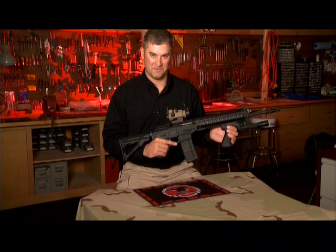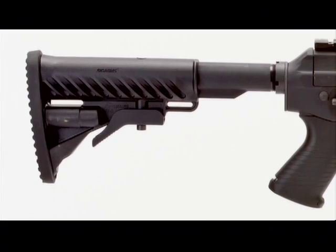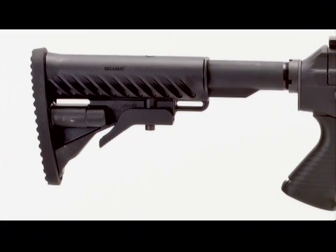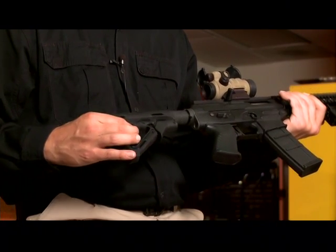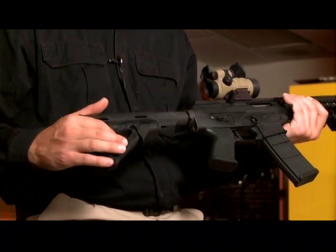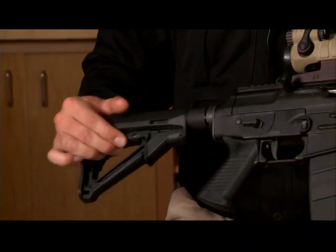Instead of having a side-folding stock like on the Sig 550, the 556 has a four-position collapsible stock. The butt stock has two sling attachment points, and length of pull is adjustable from 14 inches when completely extended to 11 inches when fully collapsed.